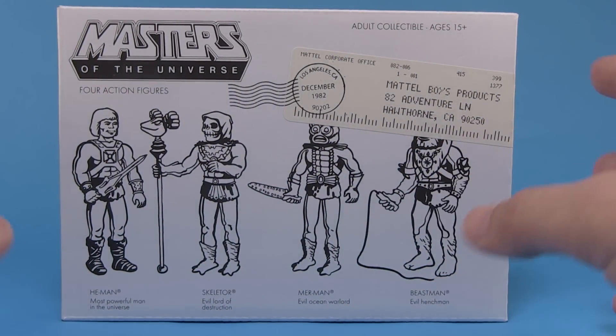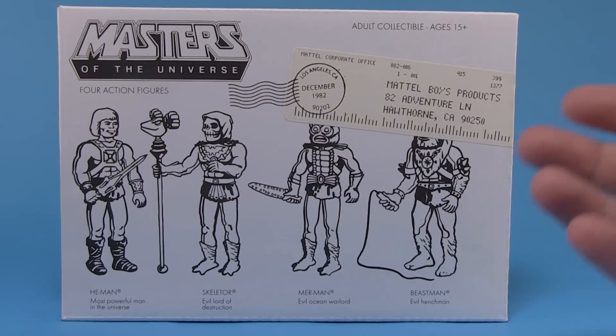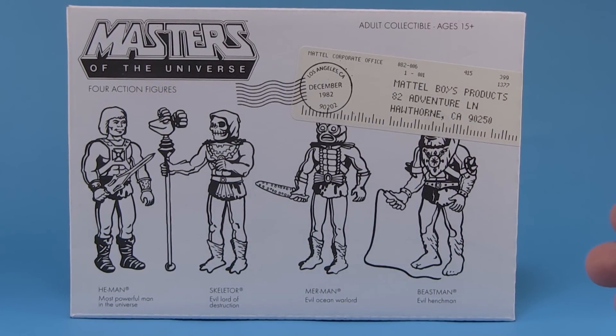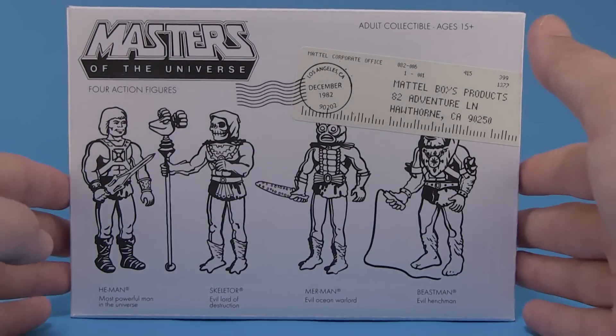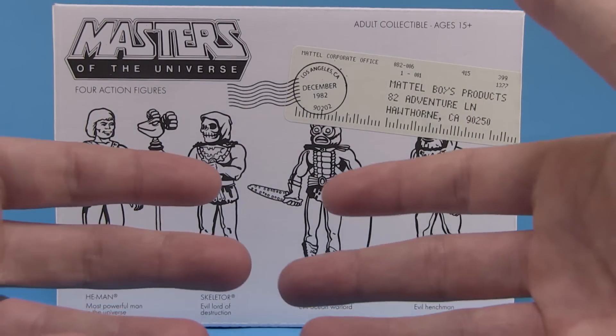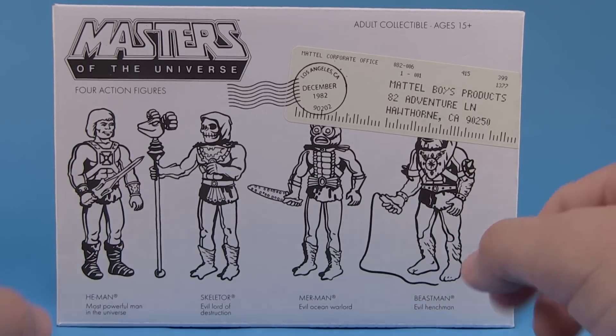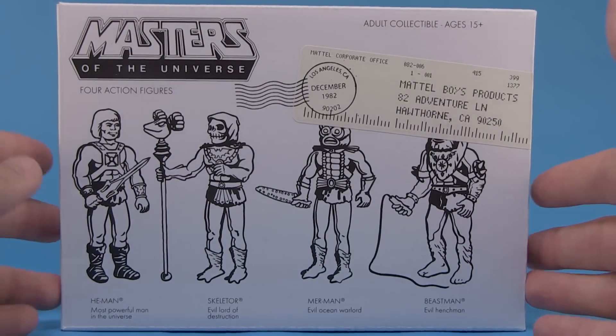The idea behind this is a 'what if' scenario. If you're a longtime Masters of the Universe fan, you might know that the roots of the line stem from Mattel originally passing on the Star Wars license, which wound up with Kenner and became a massive success. Mattel then tried to create their own new line, which eventually became Masters of the Universe. The original MOTU line was completely different from the Kenner Star Wars line — Mattel purposely made them large, chunky, muscular five-inch scale figures. But what Super 7 did here is create this 'what if' where Masters of the Universe started out as Kenner style three and three-quarter inch figures — not what Mattel actually did, but a fun concept.